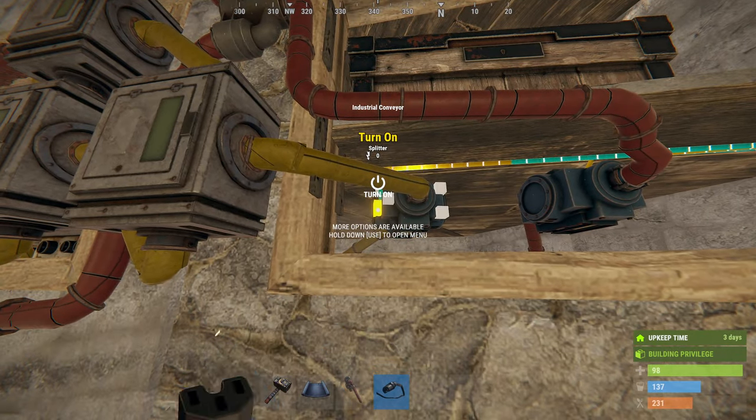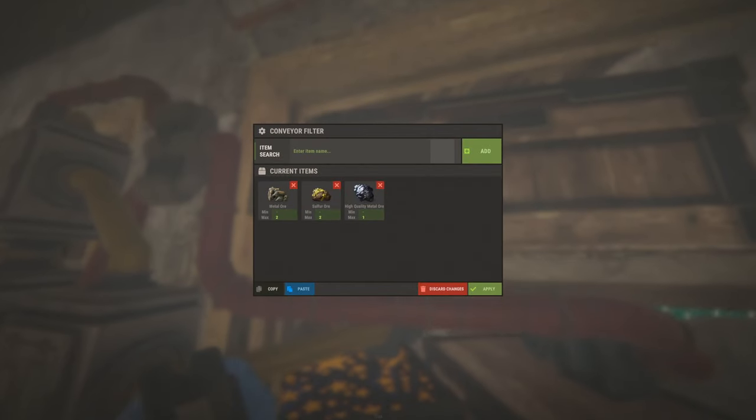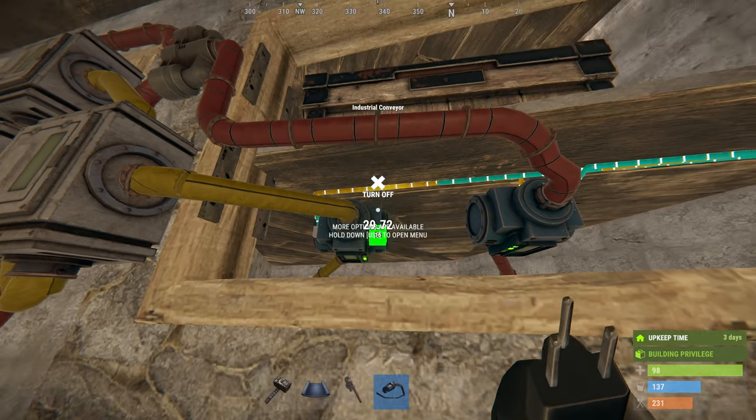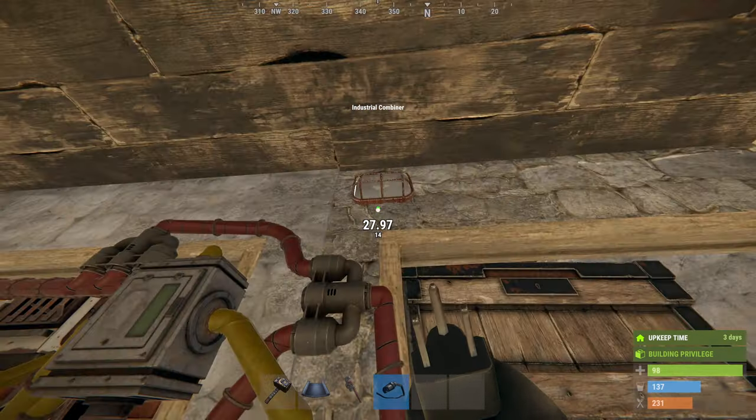Manage the filter of the output conveyor with ore only, and connect the filter pass to the green lamp. And it's done!